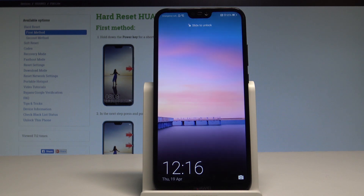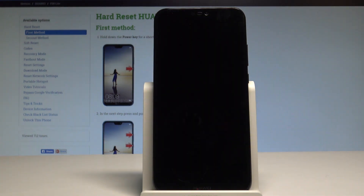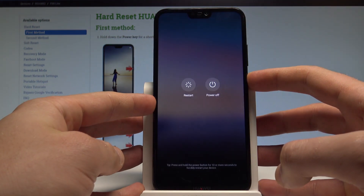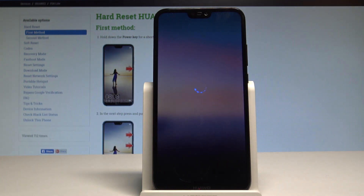Here I have Huawei P20 Lite and let me show you how to enter the e-recovery mode on the following device. So at the very beginning, let's start by pressing the power key, choose power off and touch power off again just to confirm the whole operation. Wait until your device will be completely switched off.